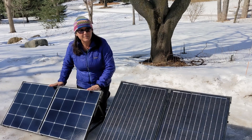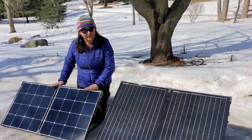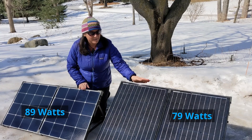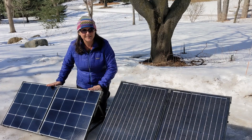As you can see, the Eclipse is 1.3 square feet smaller and about a pound lighter, but in these conditions we're getting 89 watts out of this one and 79 watts out of this one. So we're going to be saying goodbye to our tried and true and be taking the Eclipse on the road with us.